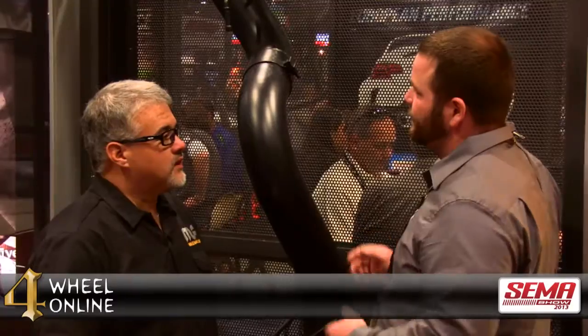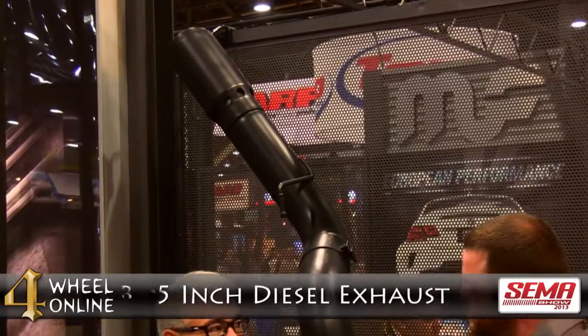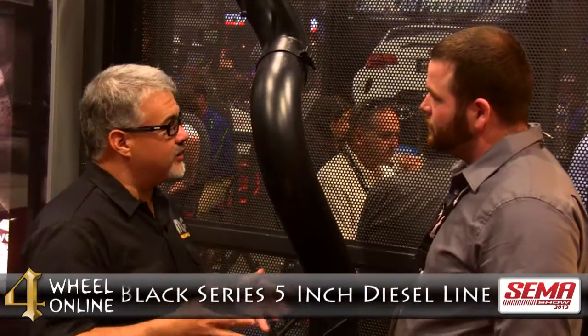Again, Richard, what are we looking at right here? Well, it's kind of hard to miss here. You've got a 5-inch diesel exhaust in one of our new black coatings — this is the Black Series 5-inch diesel line. It's a product we introduced to the market about a year ago, but we're expanding this line into a lot of other features. With the growing popularity of black and new things we're experimenting with in ceramics — both on the header and the motorcycle line — you're going to see a lot more of these hitting the market.